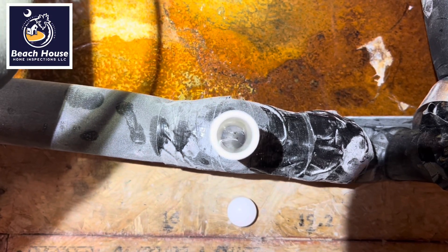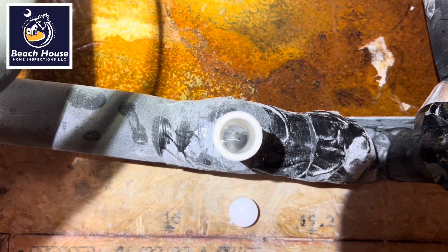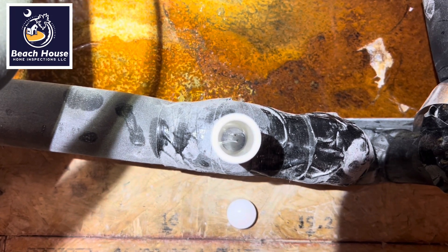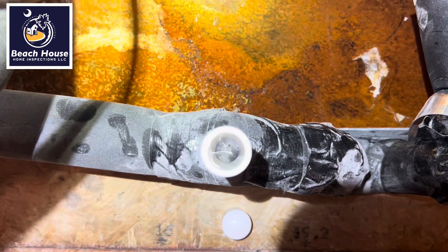This is a 12-month warranty inspection. What we're looking at is the air conditioning evaporator primary drain. We can see the bottom of the pipe.